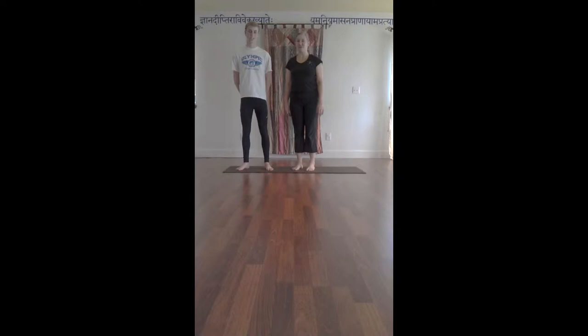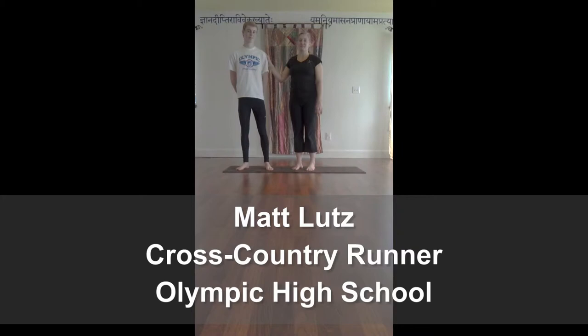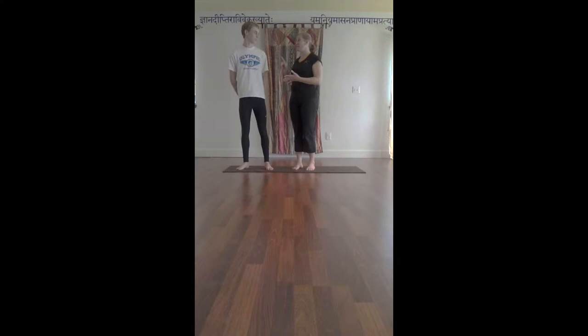Hi, I'm Lisa Ballou, and I'm here to celebrate Expansion Yoga's 10-year anniversary. Matt Lutz has graciously agreed to join me. Matthew is a senior at Olympic High School. He has been participating in track, cross-country, and swimming all throughout his high school career, and he is the 16th fastest cross-country runner in the state of Washington. He's been making state for both track and cross-country, and throwing some swimming in the winter just because.